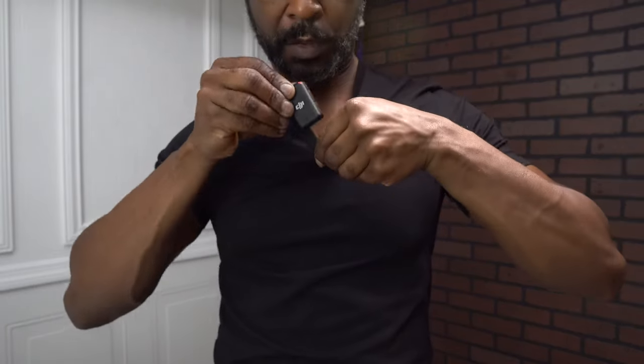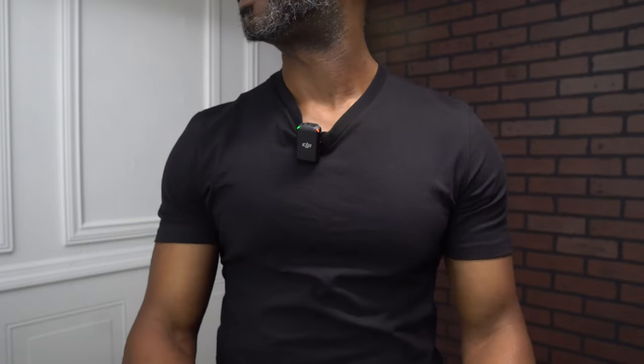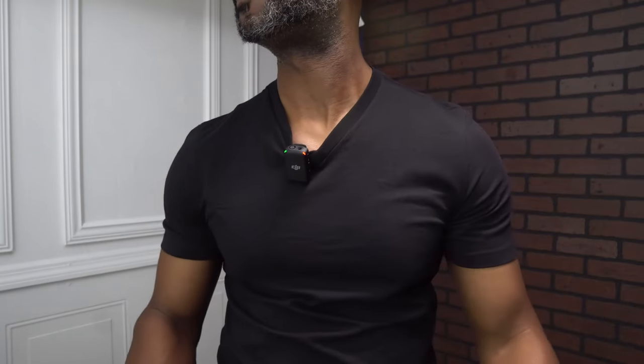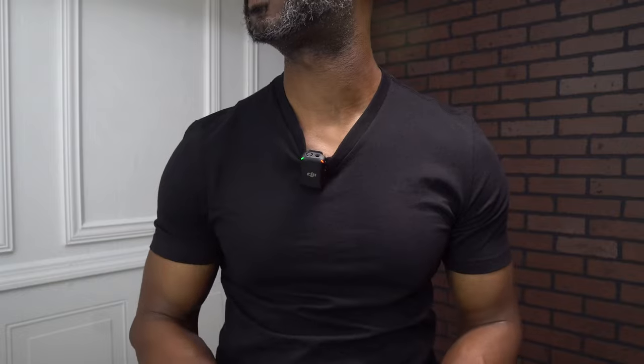I can see the red record button is on so it should be recording. This is the sound with the audio clip connected to the top of the camera — this is how it sounds. Eventually I'll play it back, but this is the sound we're getting right now from the DJI mic. Just a test audio to hear how it sounds.